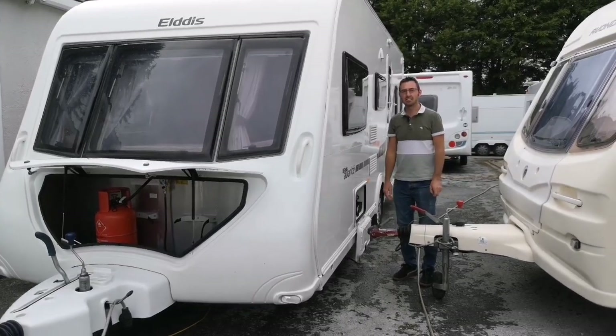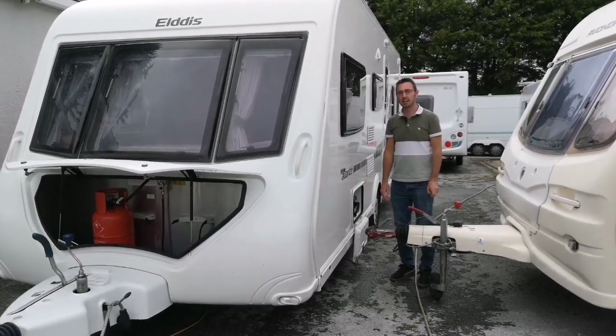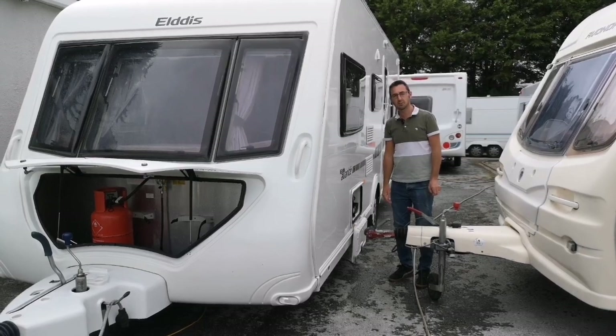Today we're doing the site setup guide for the Elddis Avanti 566 2012.